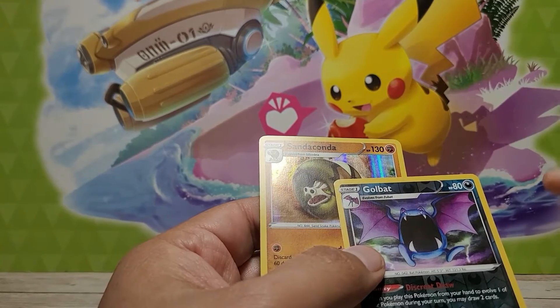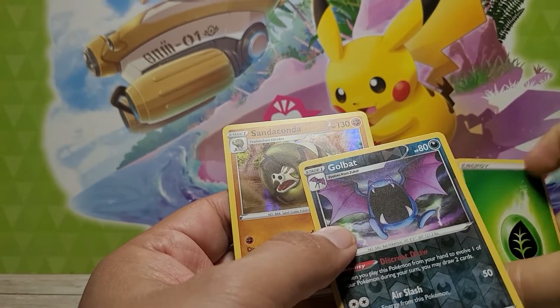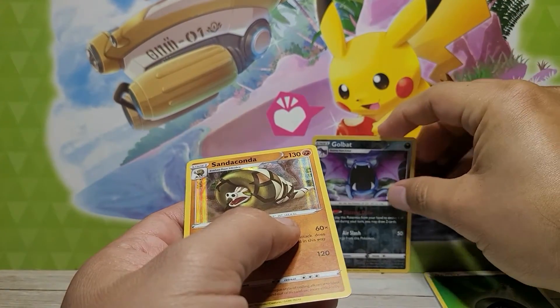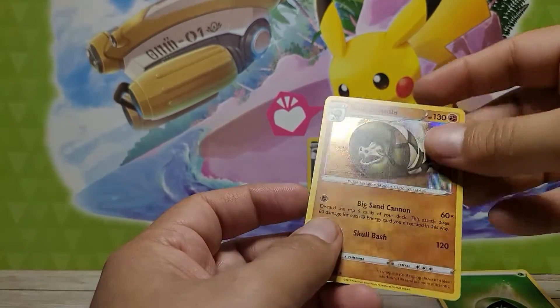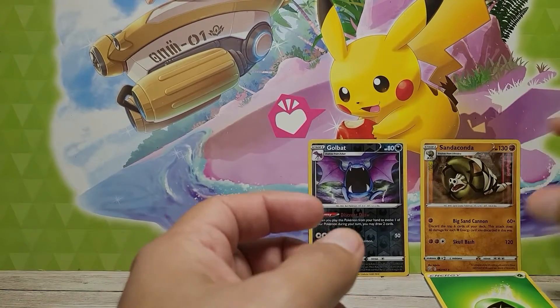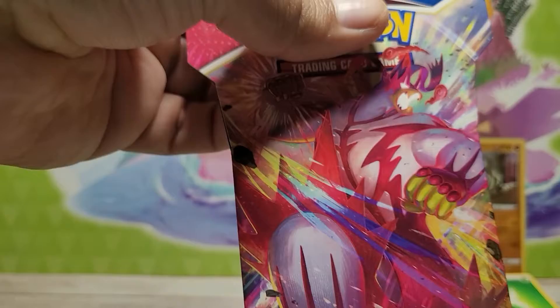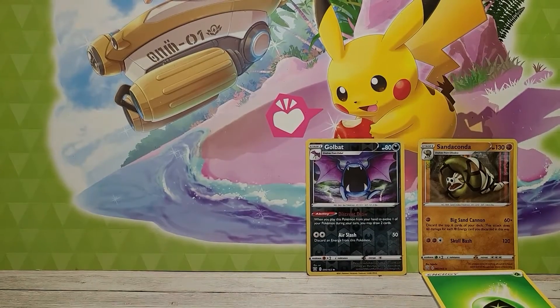Oh yeah, I wasn't even paying attention — I'm blind! The second to last card, yeah. I couldn't see that. And I'm going deaf too, because you were trying to correct me and I wasn't hearing it. Anyway, there you go: reverse hollow Golden Bat and a hollow rare Sandaconda.